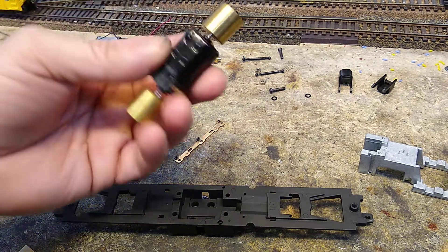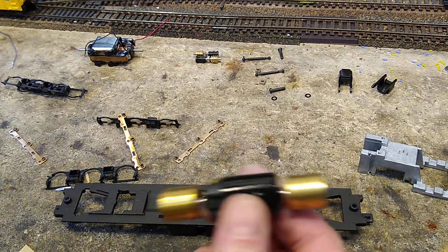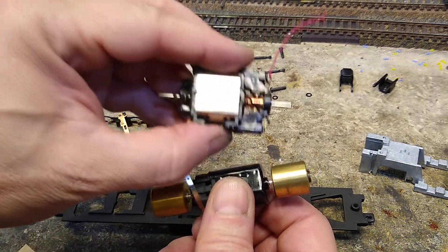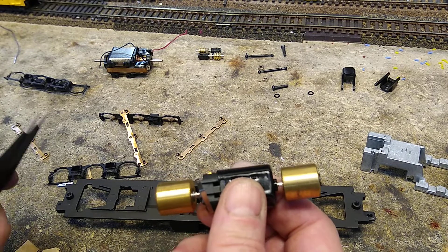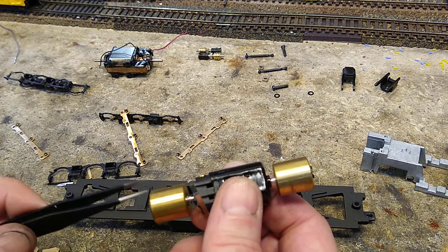So now I'm going to use this motor — the same one we used in the SD45s. This has a standard shaft size, and this one has one size bigger. I looked for some other flywheels, but I've used them all. I didn't have any, so I had to use these.